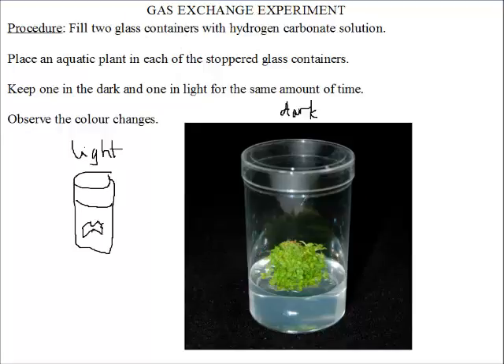First, we take our glass containers and fill them with a hydrogen carbonate indicator solution, which looks a bit red. We then place an aquatic plant in each of the glass containers. We keep one in the dark and one in light for the same amount of time, and then we observe the color change.